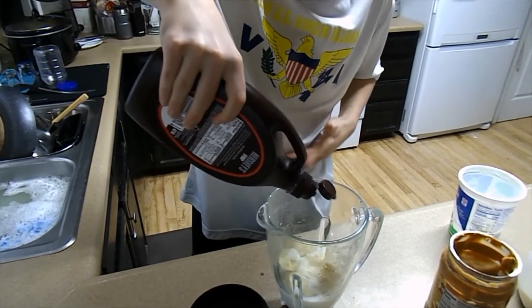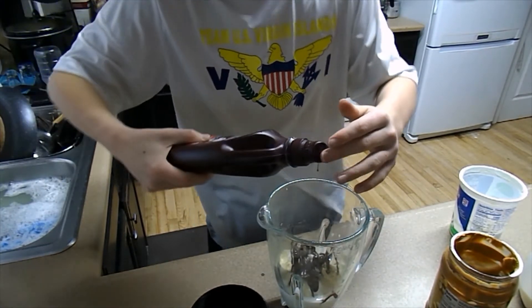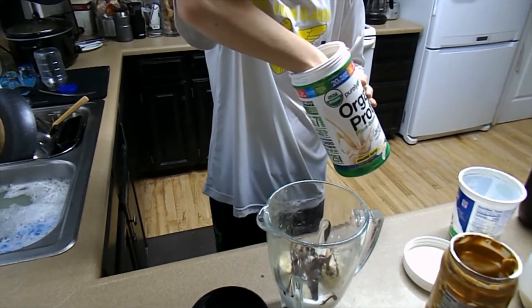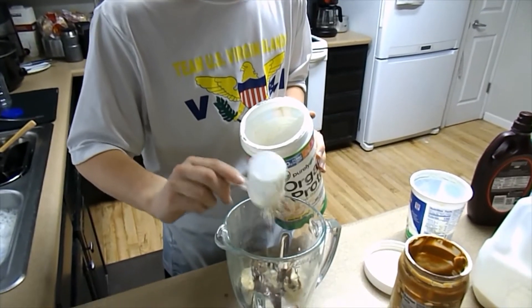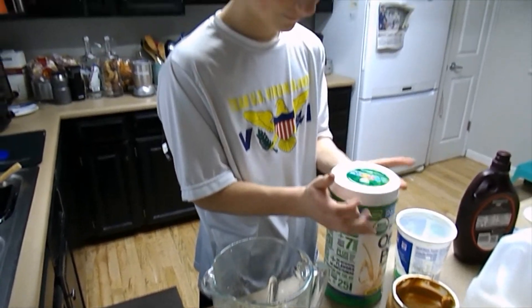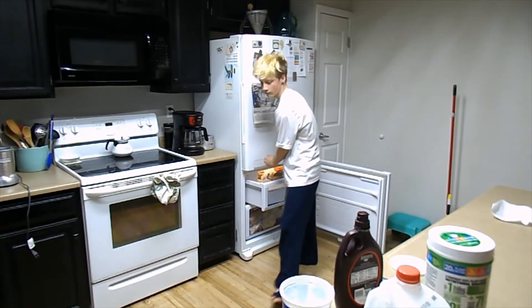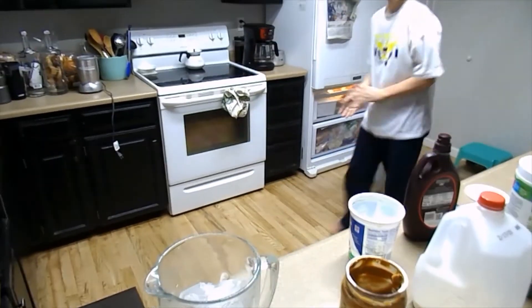We're going to pop some chocolate syrup in. It's going to be kind of chocolatey. Why does this honestly just look like a sundae at this point? I'm going to pop some protein powder in as well — a small amount so it doesn't taste too powdery. Very, very small amount of protein powder. Then there's some ice — got that.